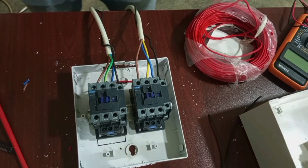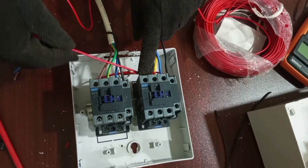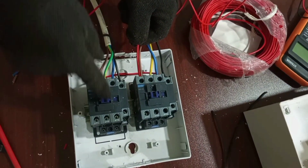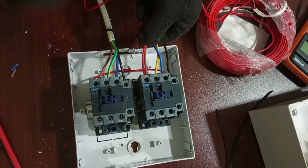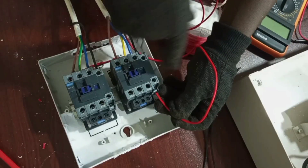Don't forget the same thing applies to the standby contactor also. The live wire that will go to energize the coil will have to pass through the normally closed contacts of the contactor for the main supply — from the standby contactor, from terminal 2.